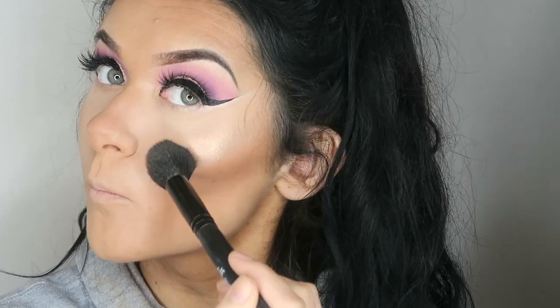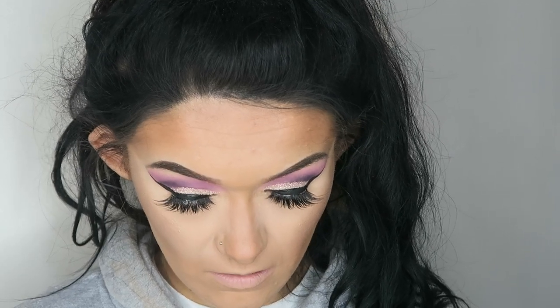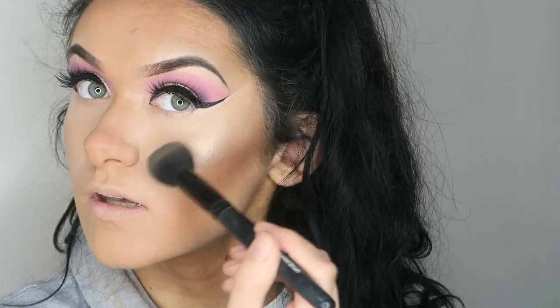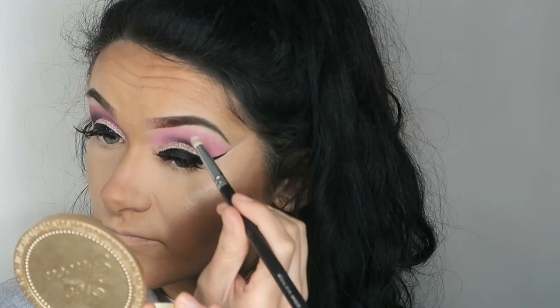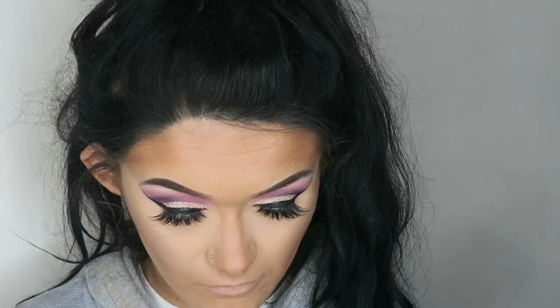Then for highlights I'm taking Bubbly and blending it into that bronzer. Then taking the tiniest bit of Sunburst, which is the lightest shade in the palette, just popping that slightly above Bubbly, because she is literally glowing. To highlight the brow bone I'm taking a matte white eyeshadow from the Morphe 35C palette — it doesn't look like she has anything too shimmery on the brow bone. For the lower lash line I'm using my Zoeva 227 again — I'm pretty sure she just has that light pinky shade going along the lower lash line.